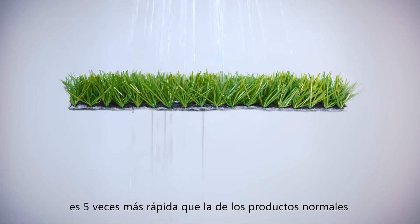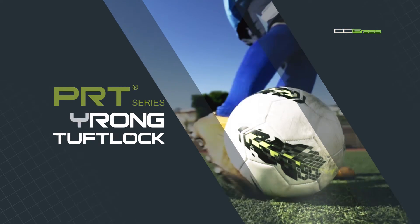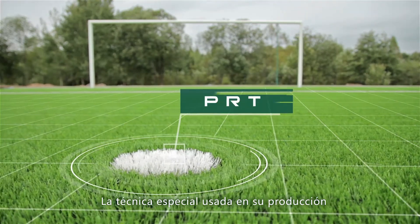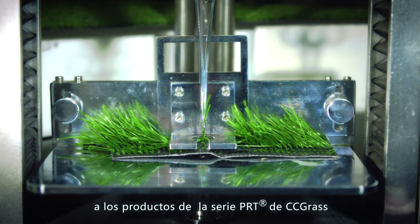Water permeability of the PRT series is five times quicker than regular products. The special technique used in production brings a strong, tough lock to CC Grass PRT series products.